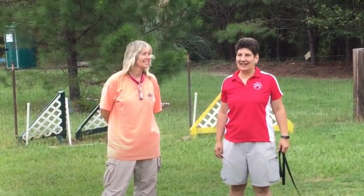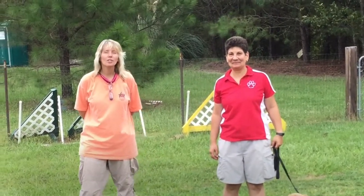Hi, I'm Diana Kraus, and I'm Allison Rosenberg, and we're with the Greater Columbia Obedience Club. We're here today to show you some of the roles that you will be participating in when you come help at our agility trial.